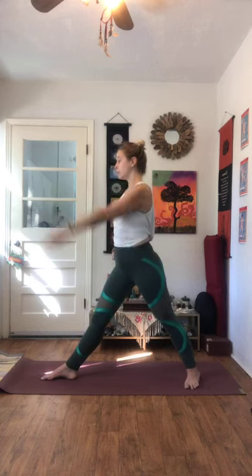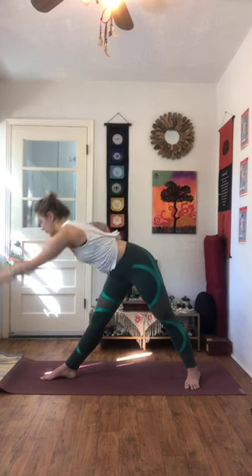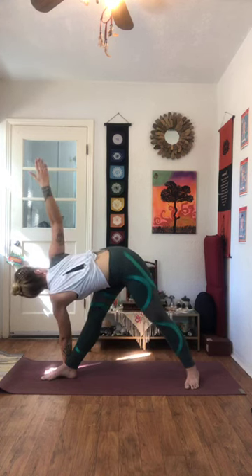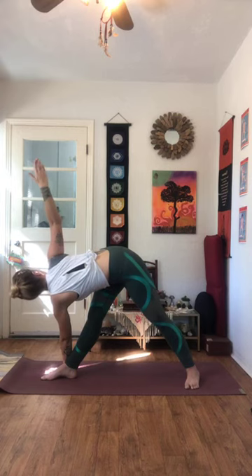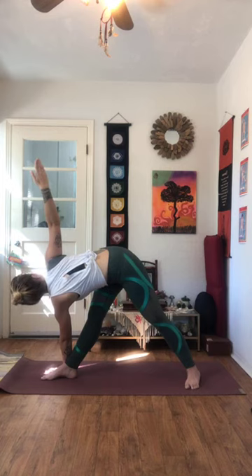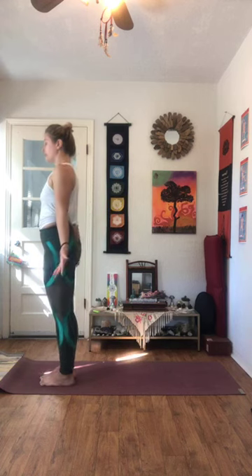Then flip the feet back around to take that other side. Inhale, reach the right fingertips up. Exhale as you hinge forward — right hand comes to the inside or outside of that left foot. Then inhale as you peel those left fingertips up to the sky and take your twist. One, two, three — draw your belly in, use that core to help hold yourself up — four, and five. Inhale as you look down. Exhale, slowly rise all the way back up. Step forward, mountain pose, Samasthiti.